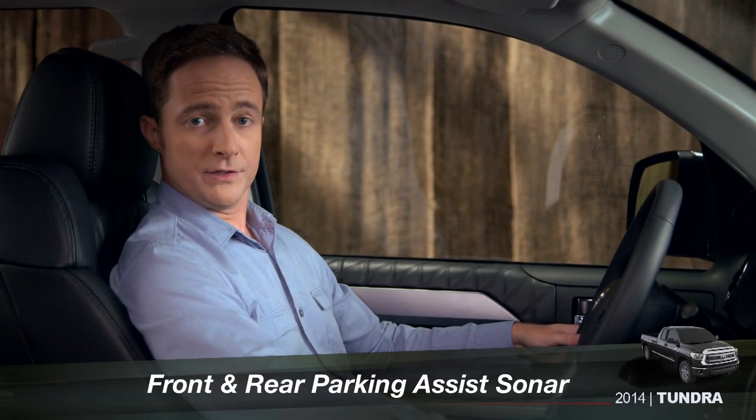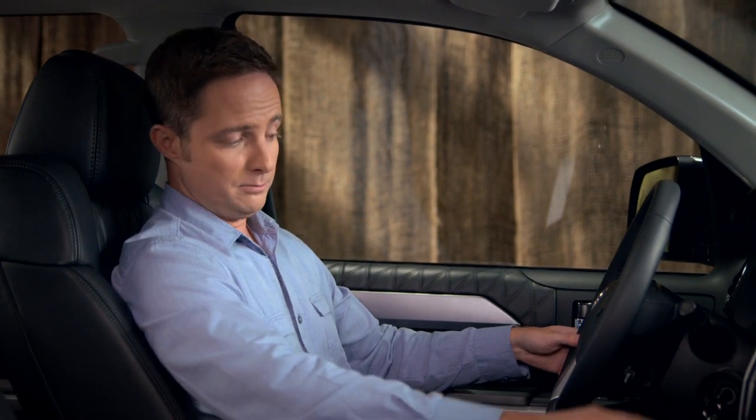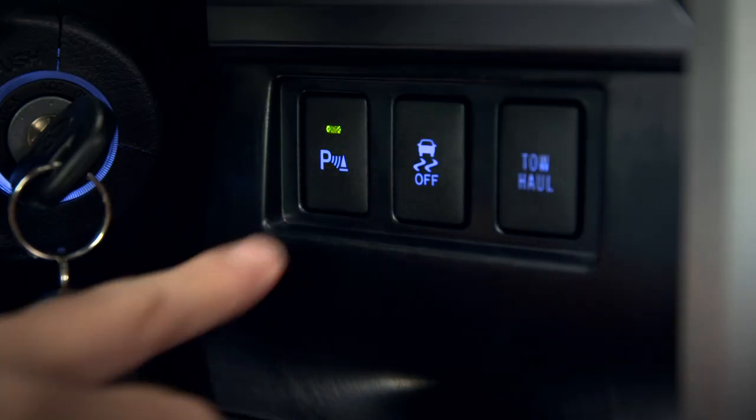To use the sonar-based parking assist, you need to turn it on by pressing the button just to the right of the steering column. The button indicator will light.